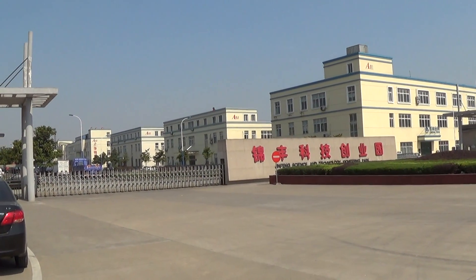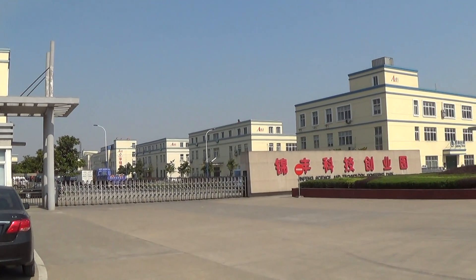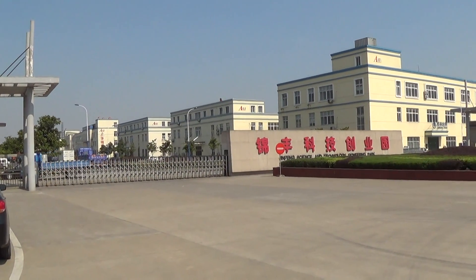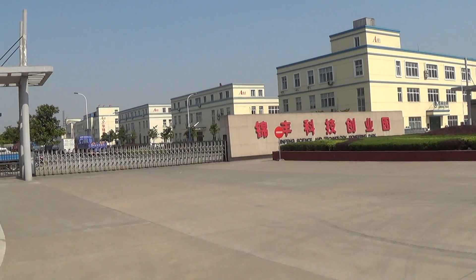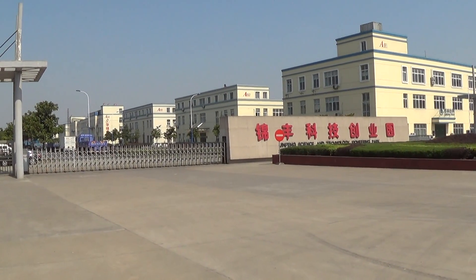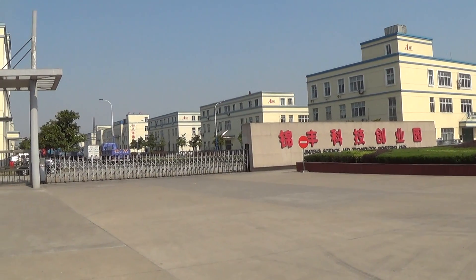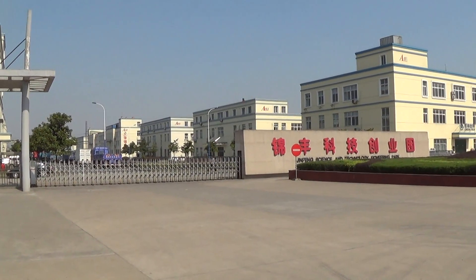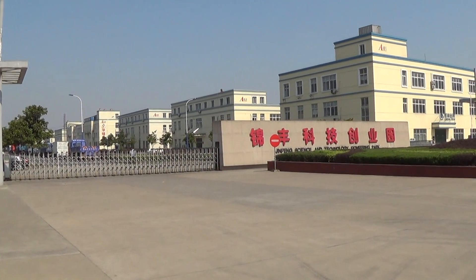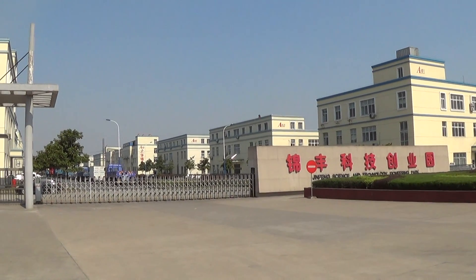It is near Shanghai, about 120 kilometers. It takes about two hours by car from Shanghai to ZhangjiaGang. Also, ZhangjiaGang has its own port, and you can also use the Shanghai ports according to your choice, no matter FOB or CIF.